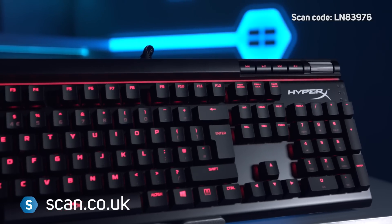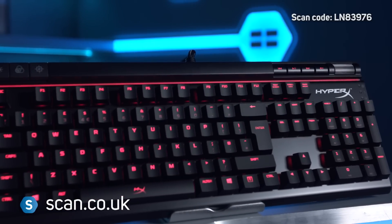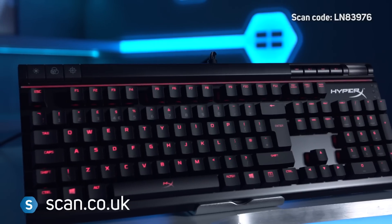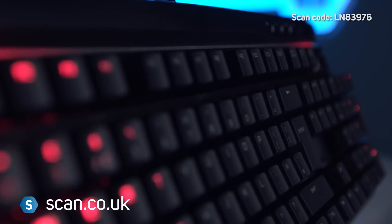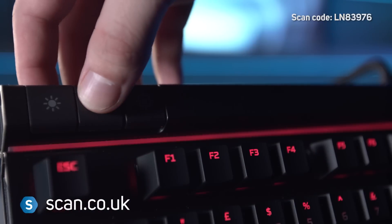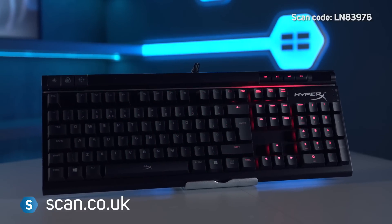The HyperX Alloy Elite keyboard is a great choice for those who want a no-nonsense, high-quality gaming keyboard that's also great for media and typing on. The red lighting looks good and the easy switches means there's no messing with software before you start every game. You can buy it now at scan.co.uk.